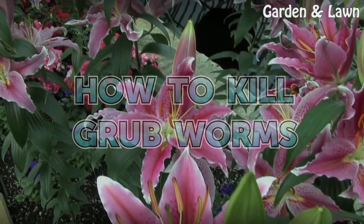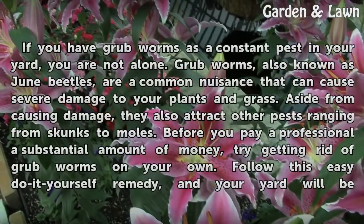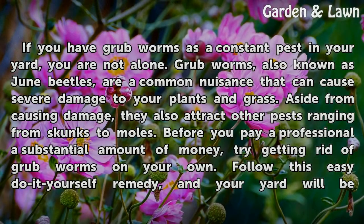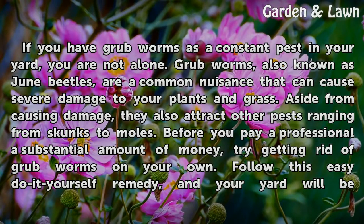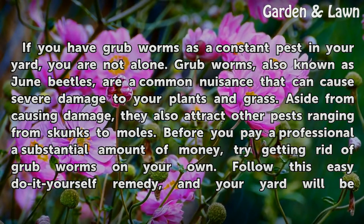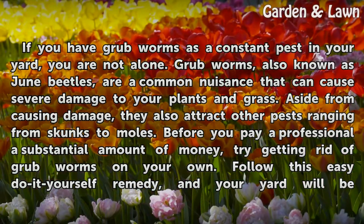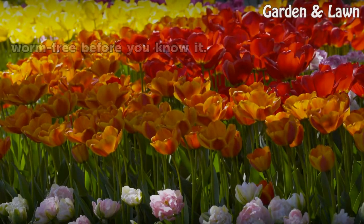How to kill grub worms. If you have grub worms as a constant pest in your yard, you are not alone. Grub worms, also known as June beetles, are a common nuisance that can cause severe damage to your plants and grass. Aside from causing damage, they also attract other pests ranging from skunks to moles. Before you pay a professional a substantial amount of money, try getting rid of grub worms on your own — follow this easy do-it-yourself remedy and your yard will be worm free before you know it.